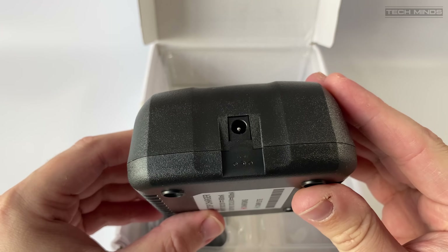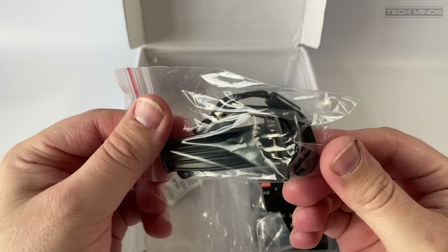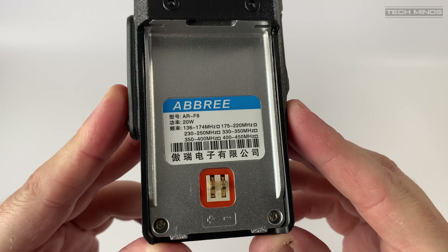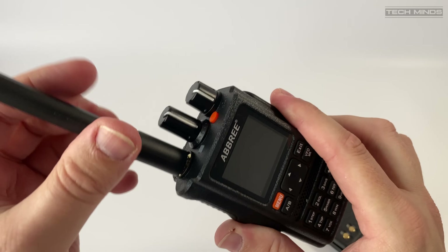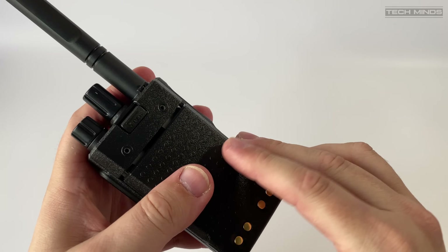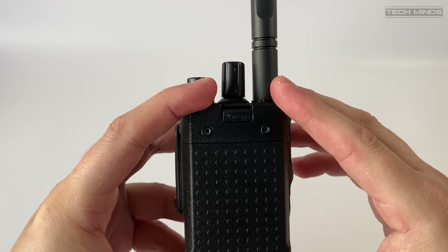Also included in the box is a belt clip and lanyard — pretty much the items we would expect to see on a radio like this. Attaching the antenna and battery is extremely easy: screw the antenna into the reverse SMA socket and then slide and push the battery on the rear until it clicks into place.